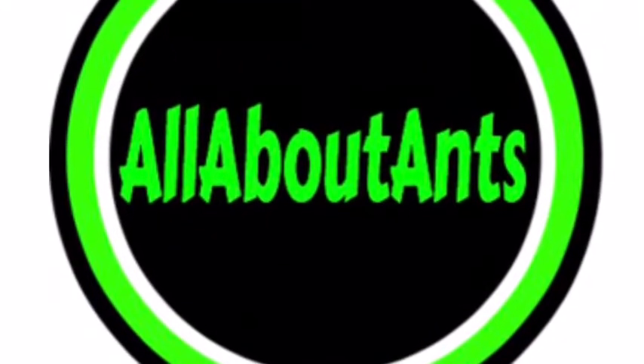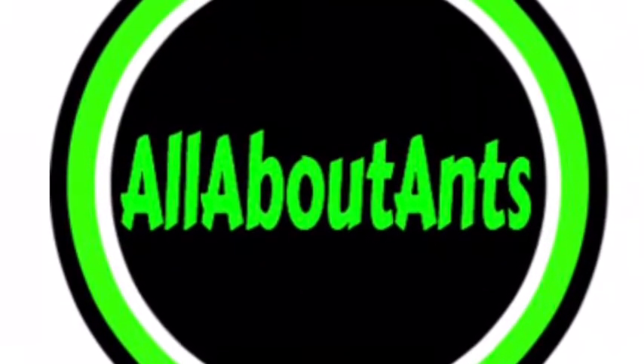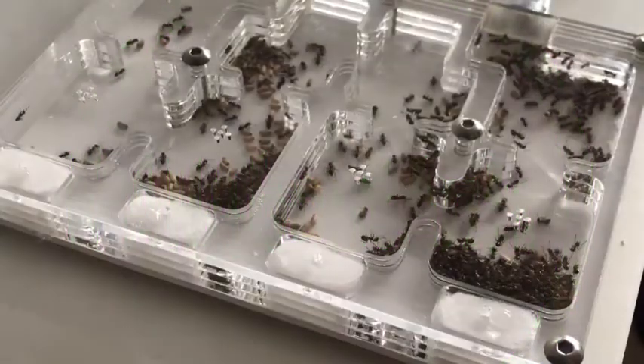Hello, before we get into the video, check out All About Ants down below for good formicariums at cheap prices. Let's get into this video.